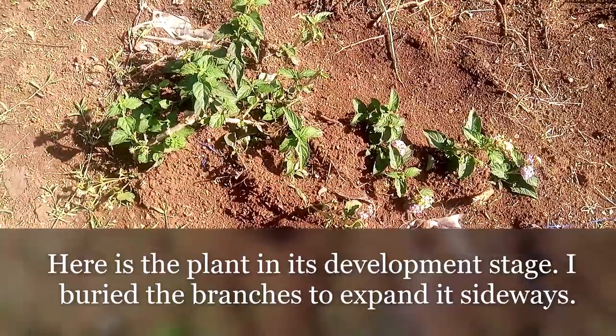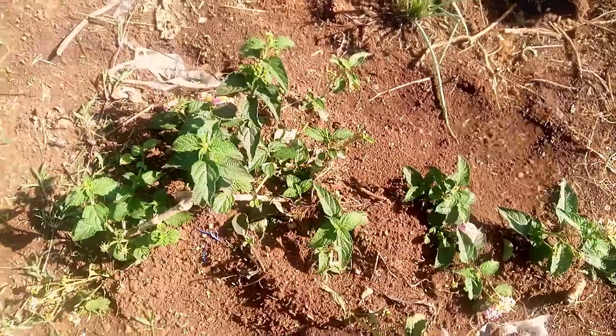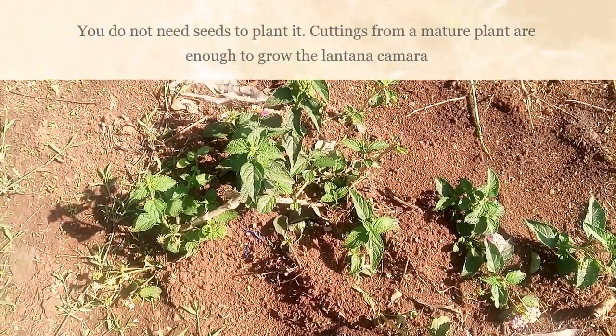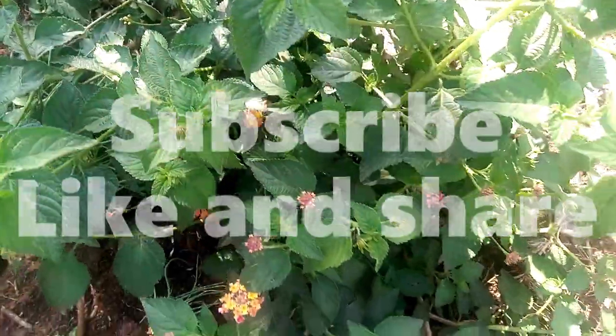As an organic farmer, you just maximize on everything you have on your farm. I'm maximizing the space I have — I don't have a lot of space. I'm using this plant as a fence, so it acts as a fence, and when I cut the leaves I burn them and use the ash to control worms.